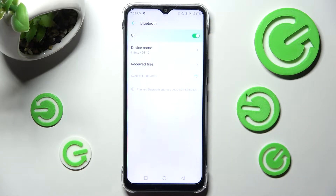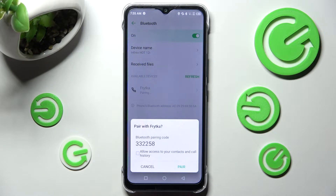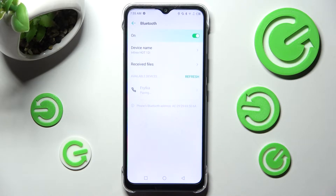Now you need to wait for available devices to show, and when they do, click on the chosen one. In order to connect to it, select Pair in this pop-up and then wait for the other smartphone to accept your connection request.